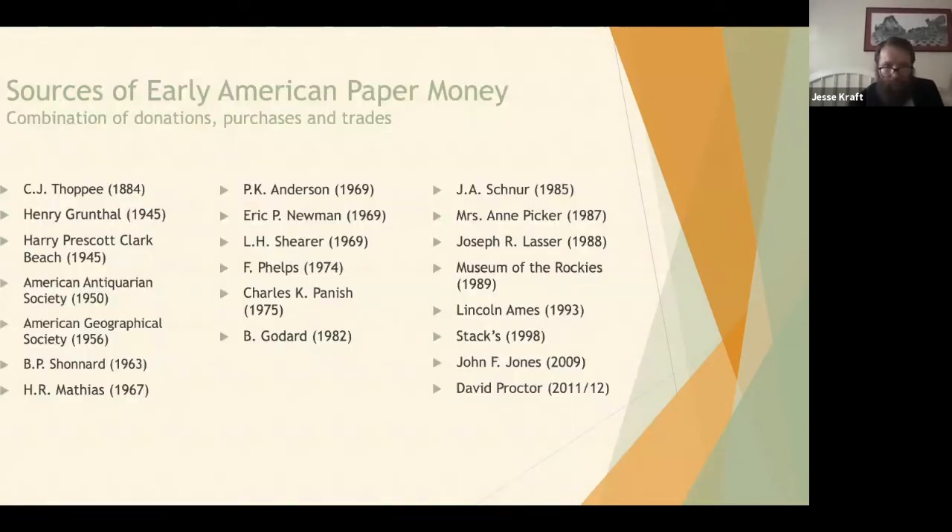In the ANS collection of about 1,700 items, about 1,000 of those we have no idea where they came from — we don't know who donated them or if we purchased them. This is a list of people I do know donated early American currency, put in chronological order. People have been donating as early as 1884 and as recently as 2012. Not only private individuals, but also some organizations, including the American Antiquarian Society and the American Geographic Society.